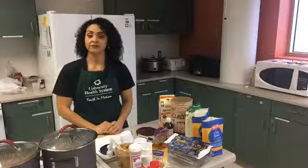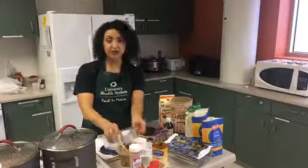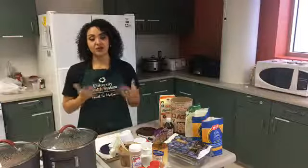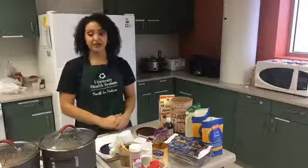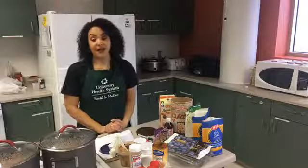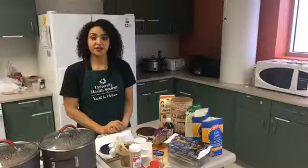We have one more question from Connie: does oatmeal lower cholesterol? Yes. That gooey stuff when oatmeal gets gooey — that's called soluble fiber. It soaks up grease and helps your body eliminate it. So it does lower your cholesterol. Other vegetables that are gooey do the same, such as okra and nopales, which are cactus paddles. Tons of vegetables and tons of fiber will help lower your cholesterol.